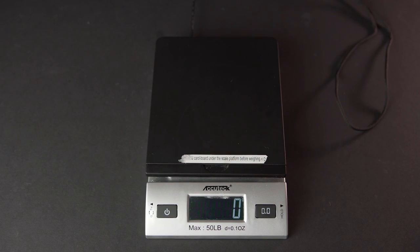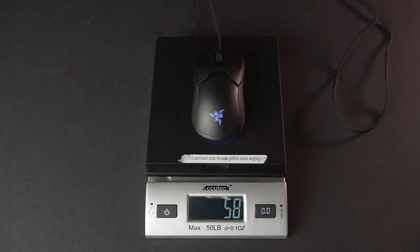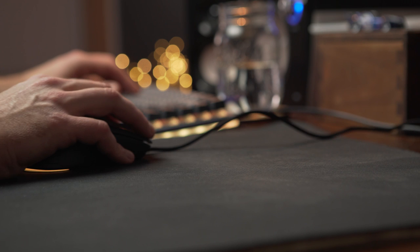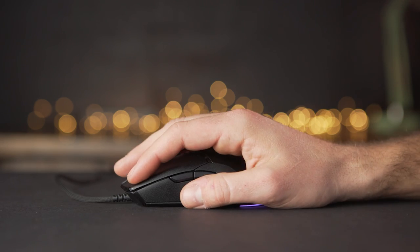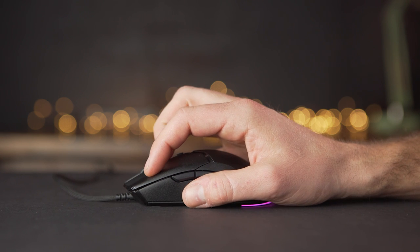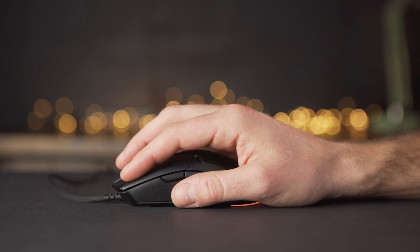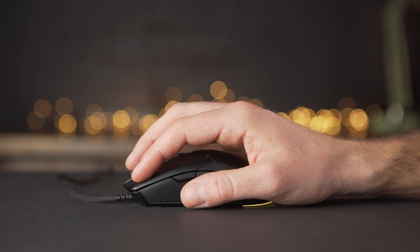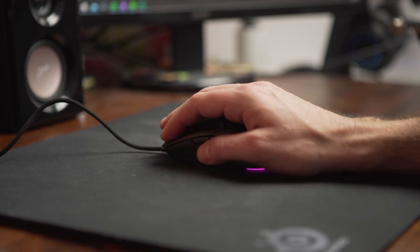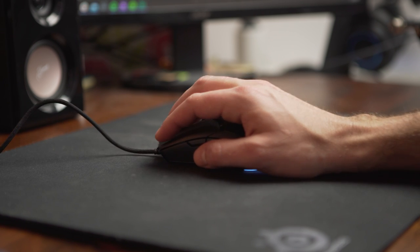While the Viper Mini is very lightweight, very small, and easy to use, I do feel it's a little too small for my hand. Razer suggests it for gamers with small to medium hands and even provides a chart with size ranges. Razer also describes three grip styles — palm, claw, and fingertip — based on how your fingers curl when gripping the mouse. They recommend claw or fingertip grip for the Viper Mini, which I think is part of why it doesn't fit my hand as well, since I tend to use more of a palm-claw hybrid.